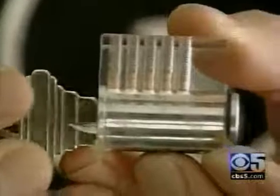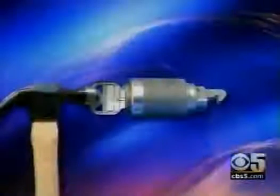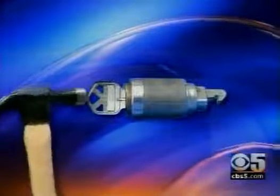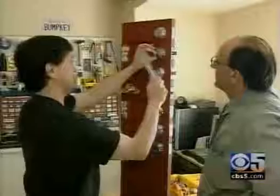Keys work because the cuts fit into the pattern of the tumblers in the lock. When you turn it, the tumblers move to the correct height to open the lock. When you put a bump key in a lock and hit it hard, it pushes the tumblers to the right height. And if you turn it at just the right time, the lock opens as well.